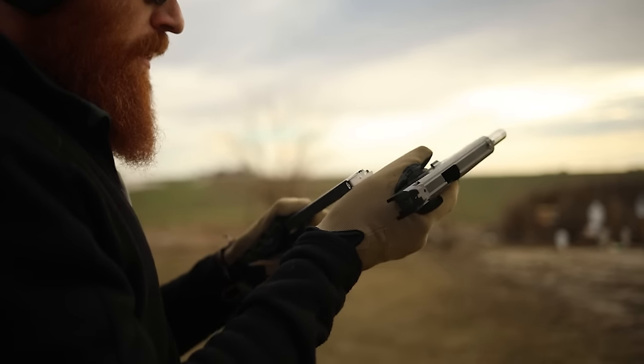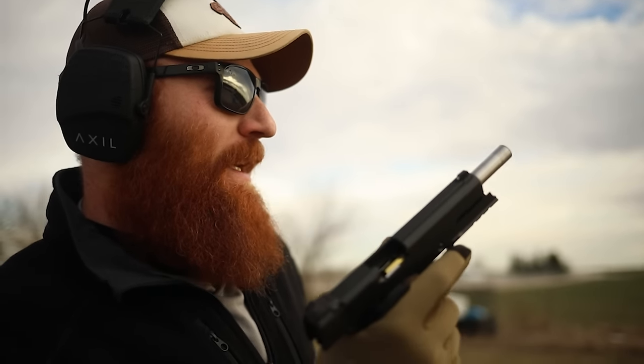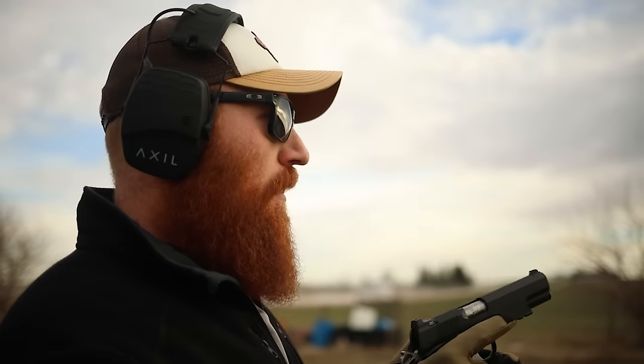I'm trying a new grip — as you guys may not know, I hurt my neck and I'm trying to retrain myself to shoot with my shoulders down, and it's affecting my shooting a great deal.